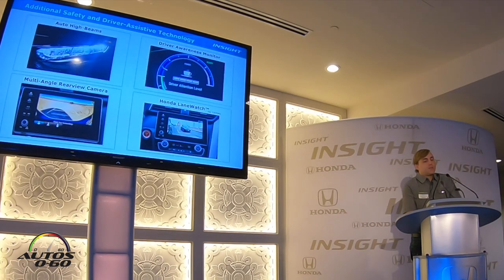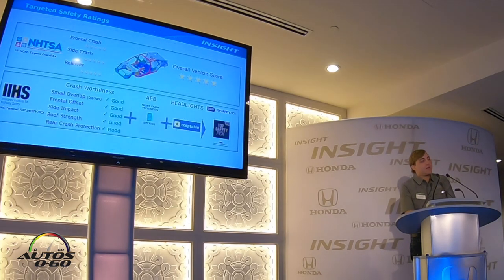Additionally, Insight features standard auto high beams, standard driver awareness monitor, standard multi-angle rear view camera, and Honda LaneWatch on the EX and Touring trims. We are targeting a 5-star overall vehicle score in NHTSA's NCAP test, as well as a 2018 Top Safety Pick from IIHS, including a good rating on the latest small overlap test on the passenger side.